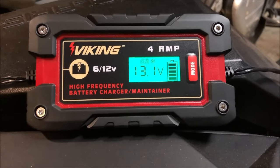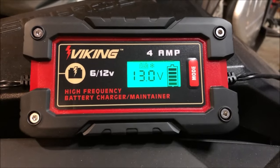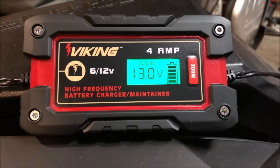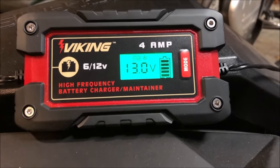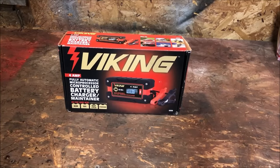After a couple hours of charging, the charger has completed its cycle and is now in maintenance mode, where it will just maintain the battery at a full charge. With that said, let's go ahead and disconnect the charger, bring it back to the bench, and do our final thoughts.